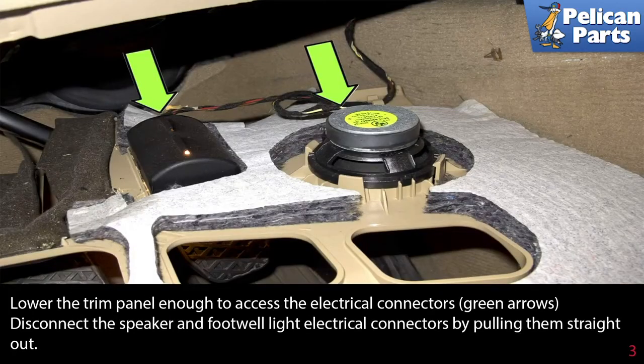Lower the trim panel enough to access the electrical connectors indicated by the green arrows. Disconnect the speaker and footwell light electrical connectors by pulling them straight out.